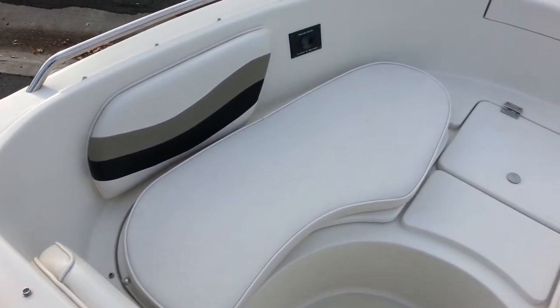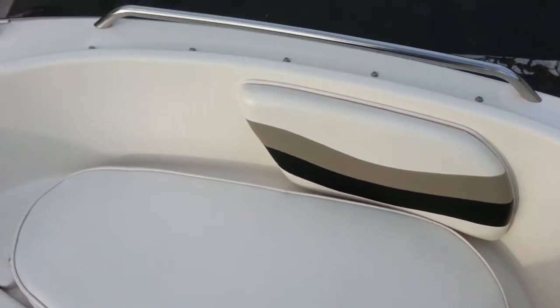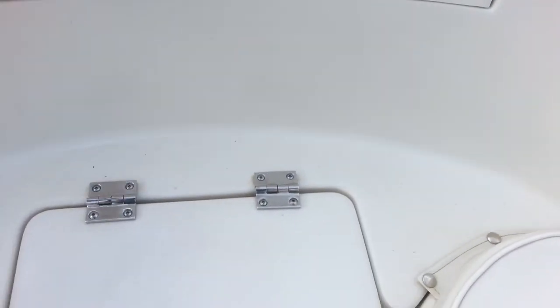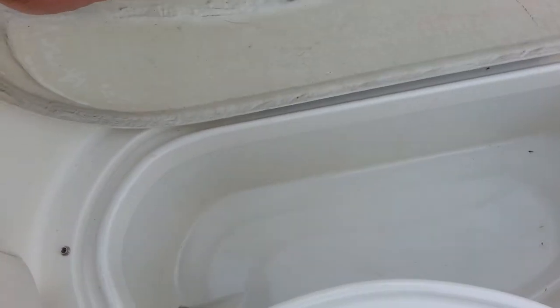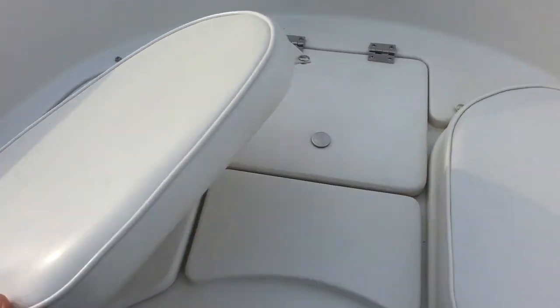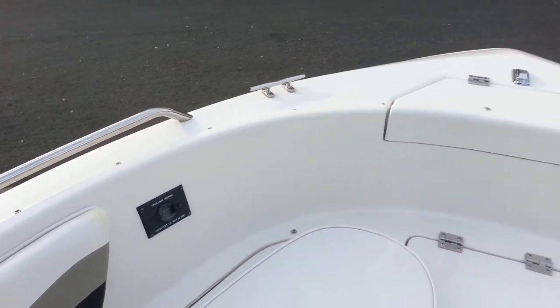In the open bow we've got removable upholstery, a large anchor locker up front with a drain, and big storage boxes. There are also really large fish boxes. It's wired for an electric trolling motor, though it was never equipped on this boat.